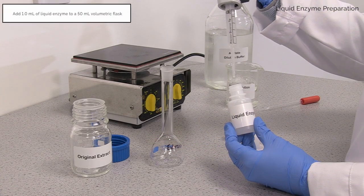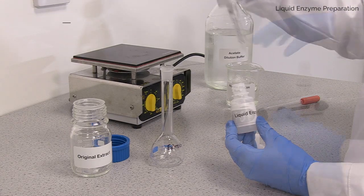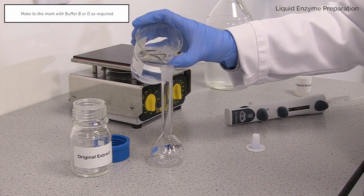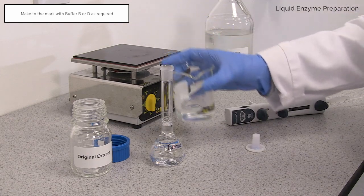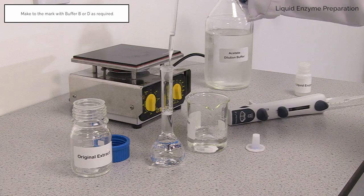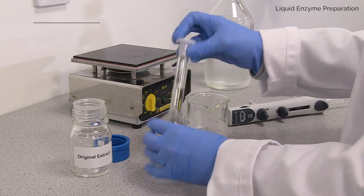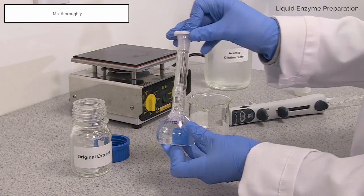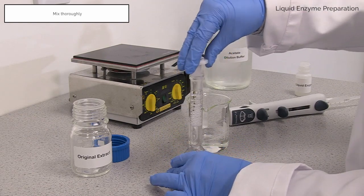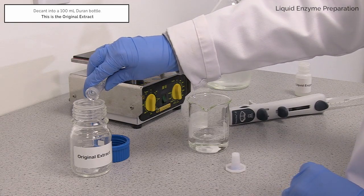In this video, we demonstrate how to prepare both liquid and powder enzyme extracts. Add 1 millilitre of liquid enzyme preparation to a 50 millilitre volumetric flask. Make up to the mark with dilution or extraction buffer, either buffer B or D as required. This is the original extract.